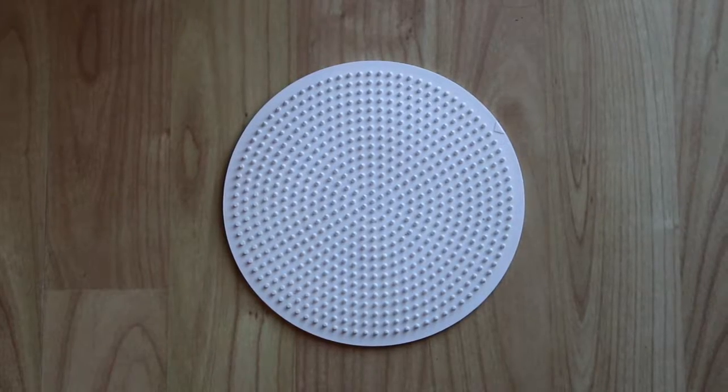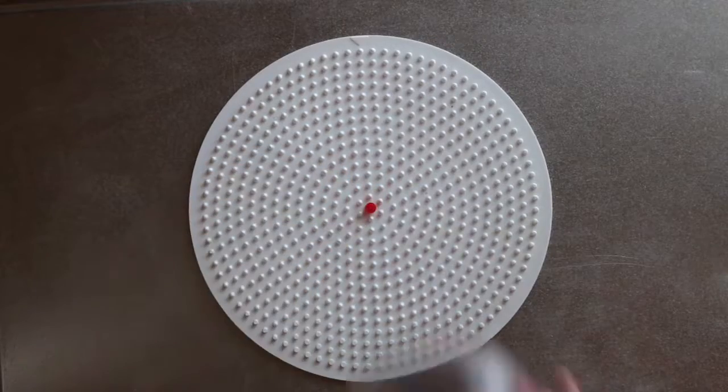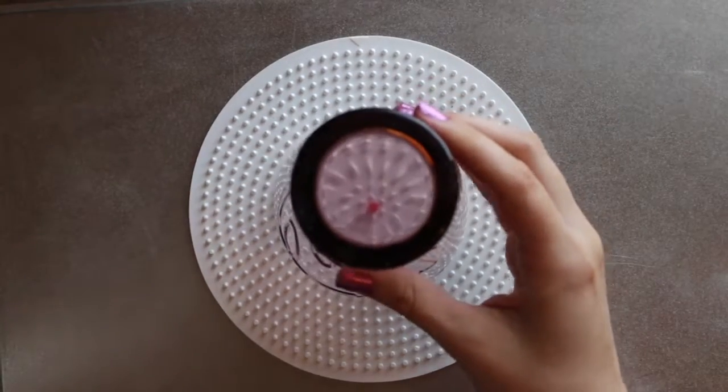For this DIY you will need a round pegboard, parchment paper, an iron, and lots of pearler beads. Start by marking out the middle with a bead and place a glass over top to measure out the size.